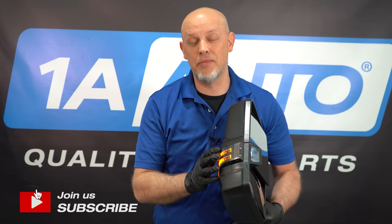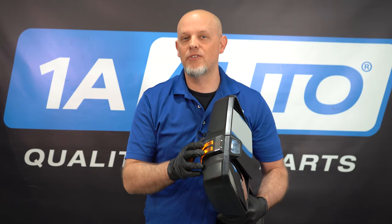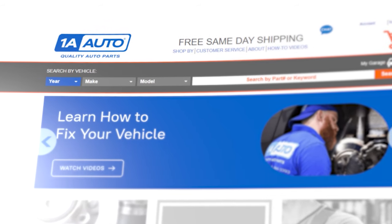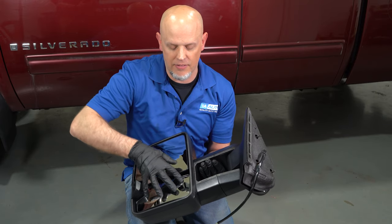Have you always wanted some great-looking mirrors that have lights in them that are actually functional, but you just have a baseline truck? Even if you don't have all the bells and whistles, you can add these and you can get them at 1AAuto.com. These mirrors are manual, so you don't have to worry about any motors or wiring any of that stuff in.